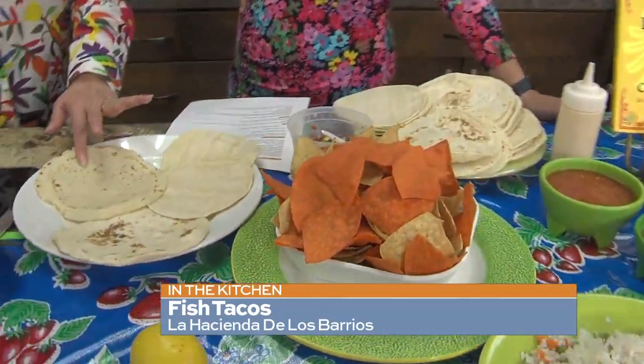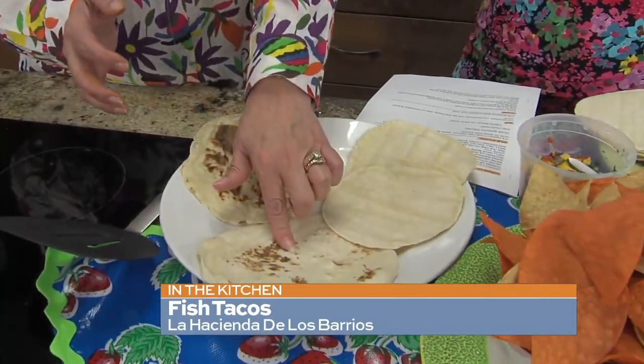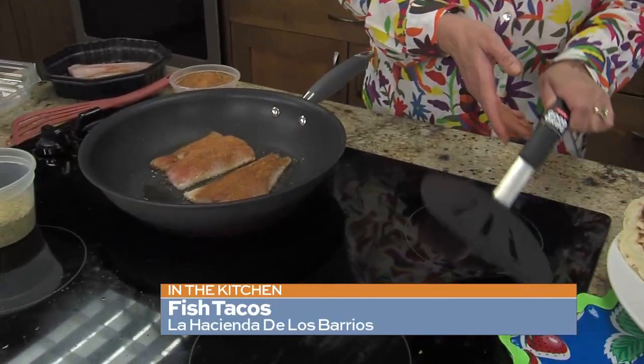The way we make them at our restaurants is with a handmade corn tortilla — this is what a handmade corn tortilla looks like. But if you want flour, you can do flour, or a thinner package tortilla. One day I was making these at home and forgot the tortillas, so I did them on sourdough bread and it was so good — like a little fish po' boy. Whatever you have works.